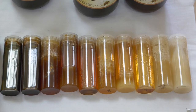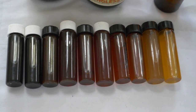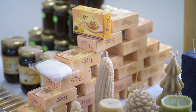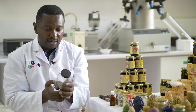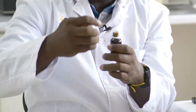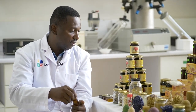Honey is said to have good properties in maintenance of the skin, and therefore you can also use honey as an ingredient — that is why we have our honey soap here. The second product is propolis, which is a gum that bees collect from trees and has antibacterial properties. One of the easiest ways is to make propolis tincture, which you can use for a sore throat, and we teach farmers how to do it.